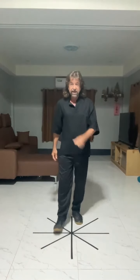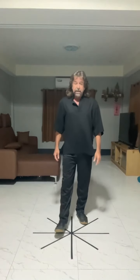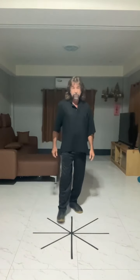Here's a short introduction to JKD. This is the later stage material referred to as fence boxing. It's not just using the hands — hands, feet, elbows, knees, head, butt, shoulders, and so on. All tools, all targets.